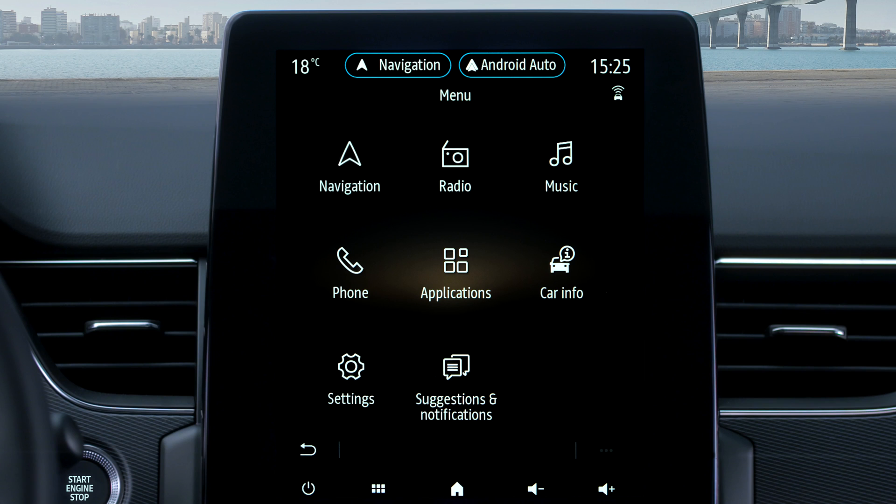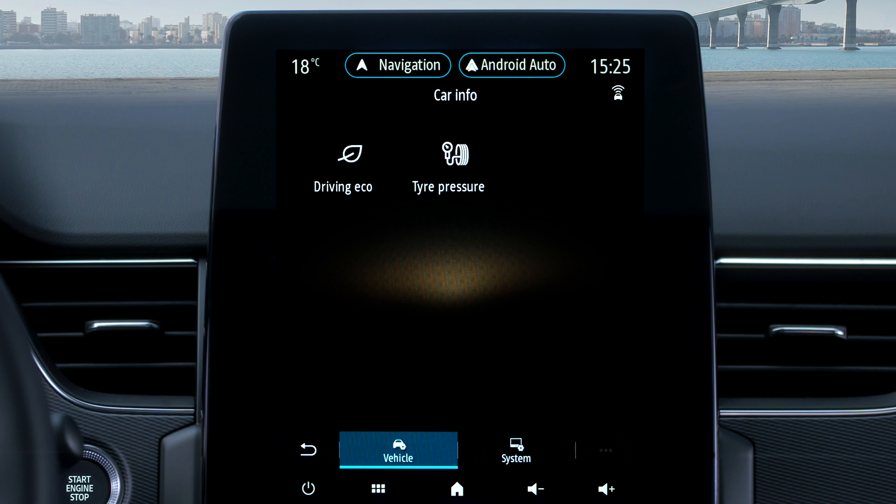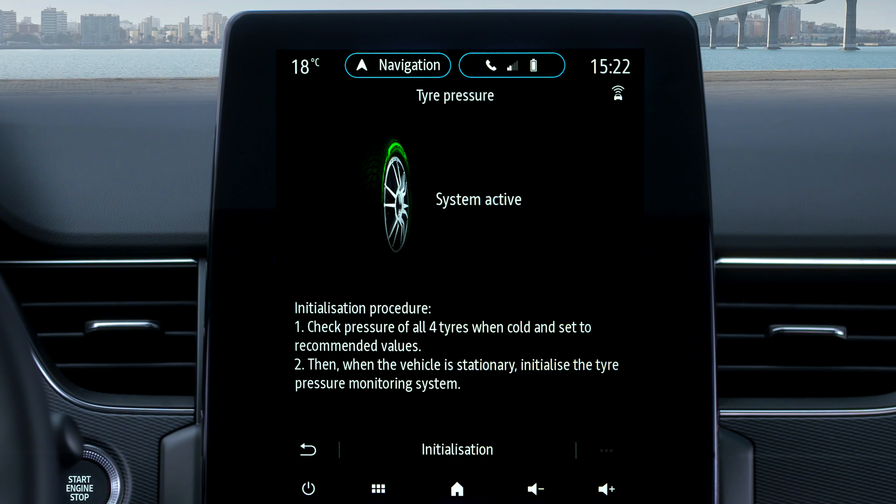You can also see the status of your tyre pressures on your multimedia screen. Press car info, then vehicle, then tyre pressures. When the tyre is shown in green, the pressure is OK. In orange, the pressure in one tyre is low.